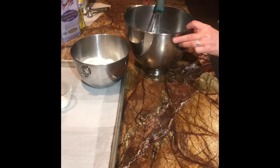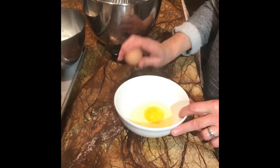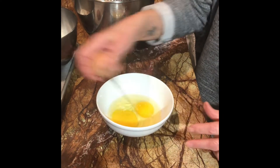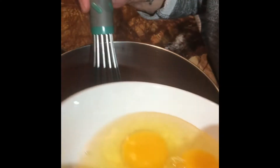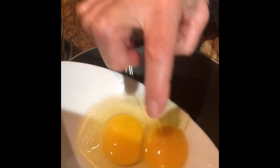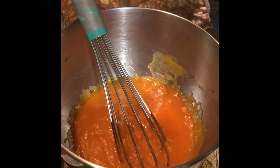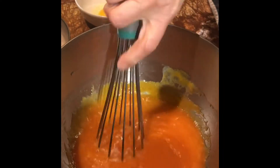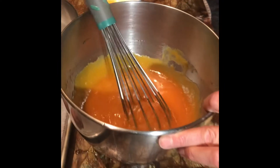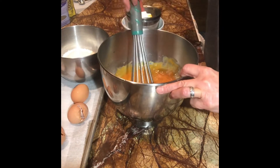I'm going to take three eggs and crack them into this bowl — one, two, and three. And one at a time, I'm going to add them in and whisk each one until it's well blended before adding the next. They don't call this quick bread for nothing. The third egg goes in — whisk until it's smooth.